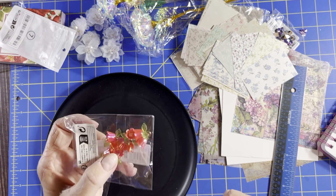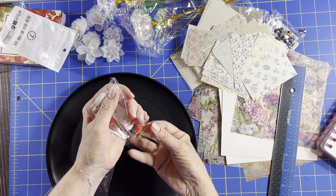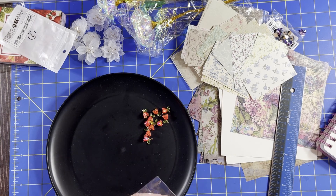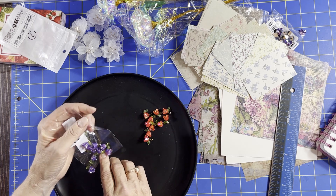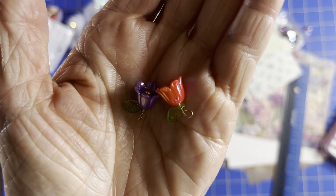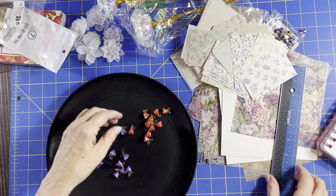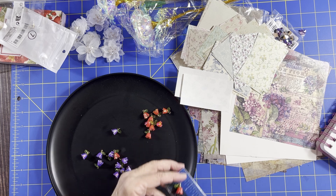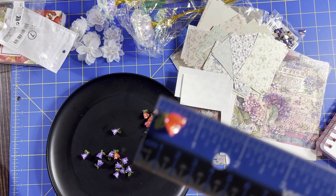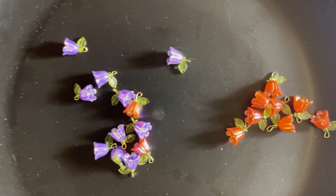I got some more lily of the valley flowers — some sites call them bell flowers. I've gotten a bunch of colors so I got the reds and purples this time. The red ones are really pretty and they were $2.50 for a pack of 10. Every time I think I have all the colors, I see more. They've got a kind of iridescence to them — they are about 11/16th of an inch. I might have all the colors now.